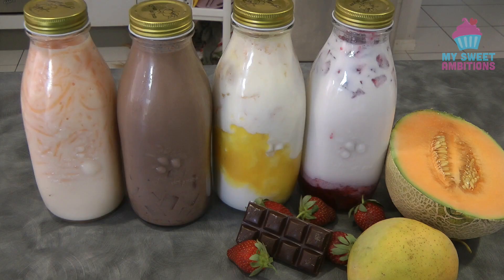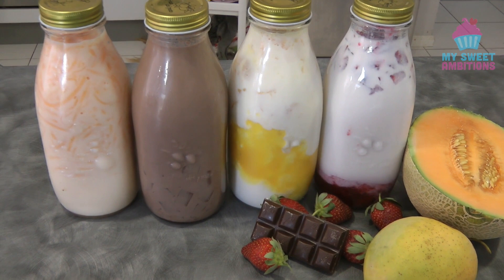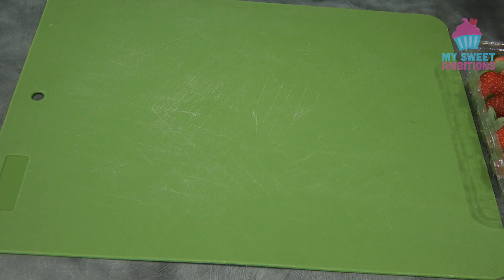Hi guys, so today I will be showing you how to make fruit milk drink and chocolate milk drink. This will be a part two series. I recently watched a TV show in the Philippines, 'My Pohonan,' and they showed how to make this, and I want to make my own spin on this recipe. We're going to make the strawberry milk drink.